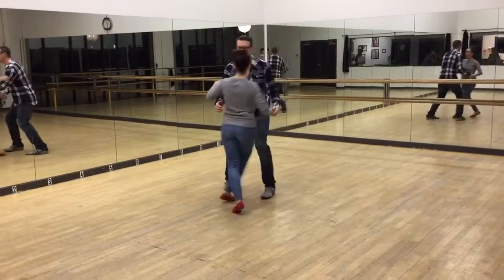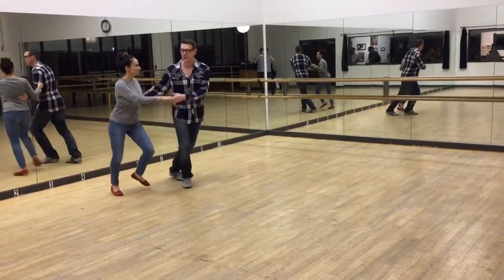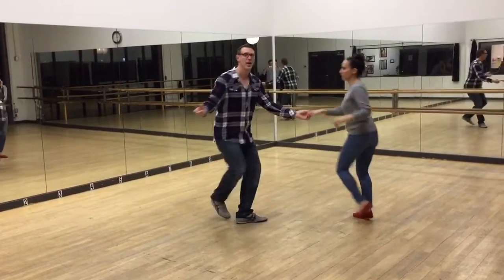Swing out a bunch, just open to open. So I can mix it up — I can start from here and go to a circle. If I'm here, I can also do a circle from here, that's no problem. If I'm here I can do a swing out, and if I'm here I can also do a swing out.